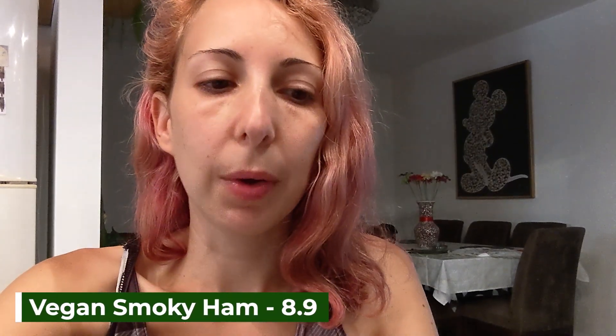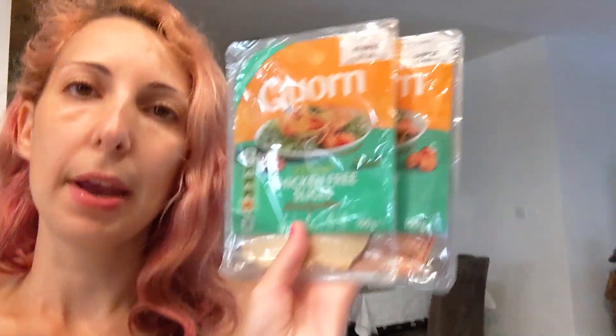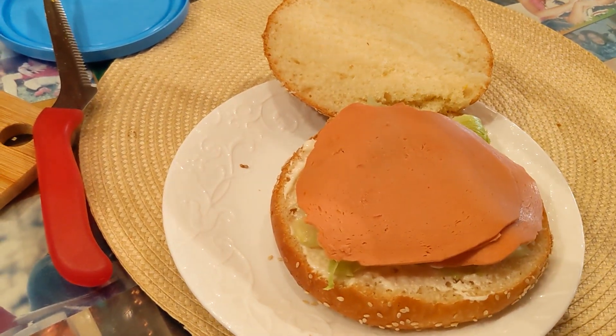It tastes like pastrami actually — it doesn't have that weird taste that the bacon had. So yes, it tastes just like pastrami. It's actually quite good. I'm gonna give it 8.9. It reminds me of the chicken slice from the other one — I think they're quite similar in taste. Both of them are good. And here it is in a sandwich — you just need some pickles and it's perfect.